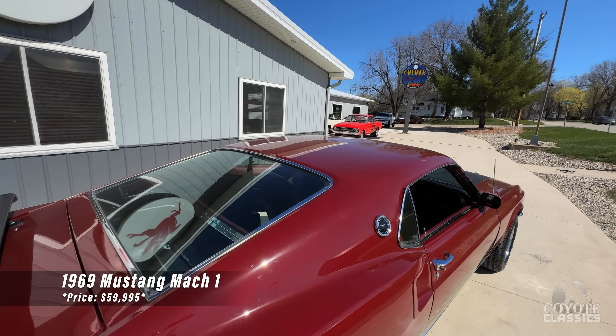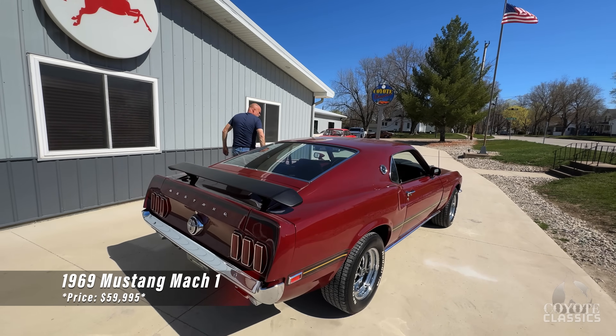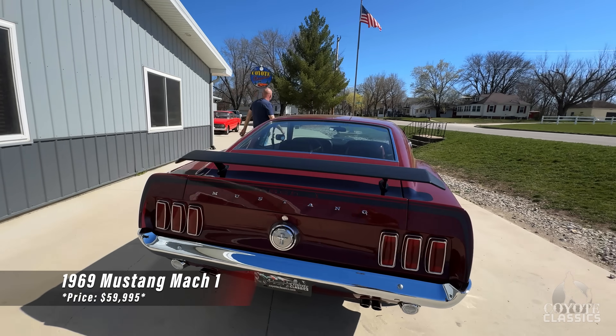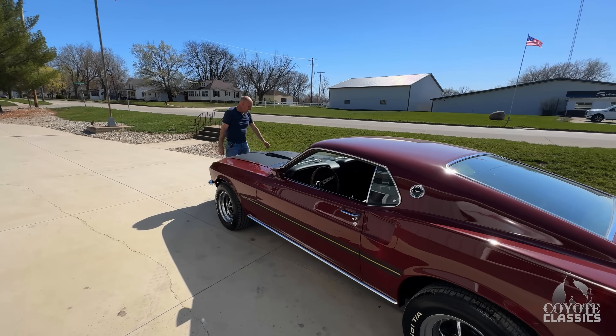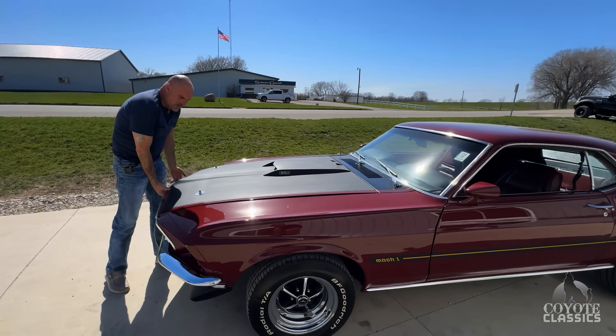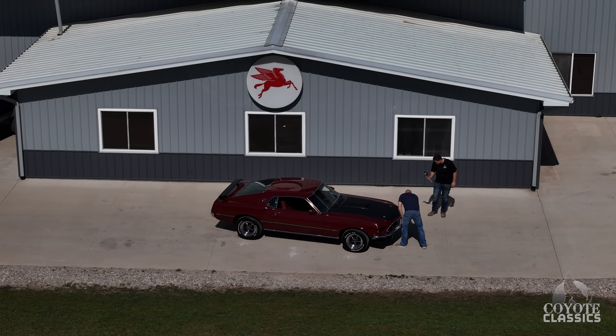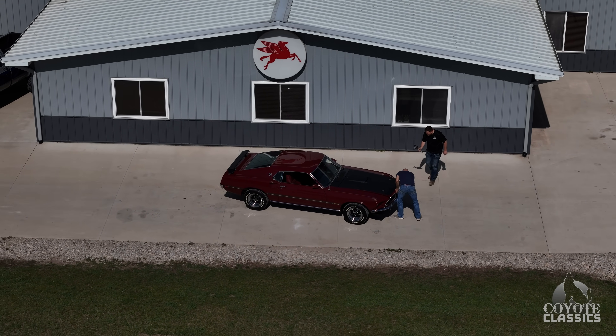69 is one of my favorite years of the Mustang. It seems like the 69's are really hard to come by. We get more 70's and 80's than we do 69's. We've had some 69 convertibles as of late, but absolutely no fastbacks. I mean, they're hard to find.